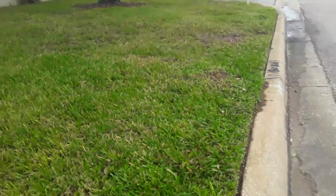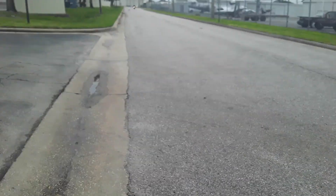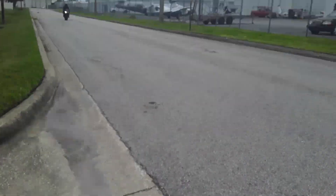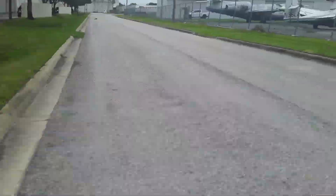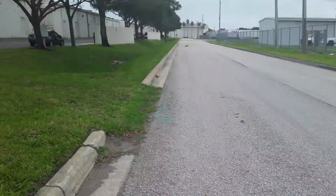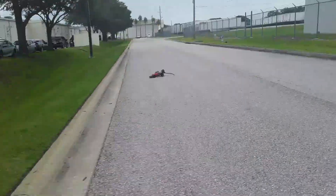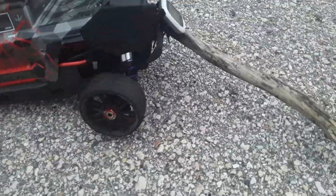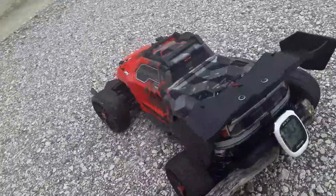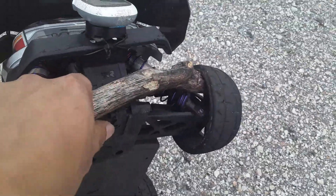Let's call it there — I almost crashed. Got a stick or something bound up in it. Bear with me, we're going to make sure that everything's good, and probably do one more quick flyby. Yeah, you see I hit this stick. Alright, let's stop there.